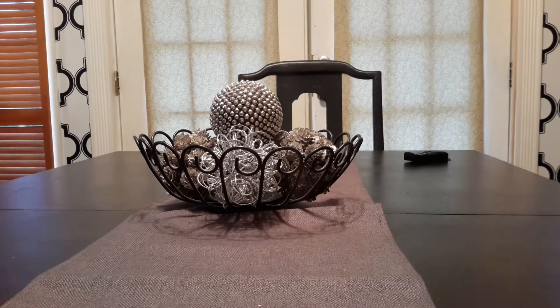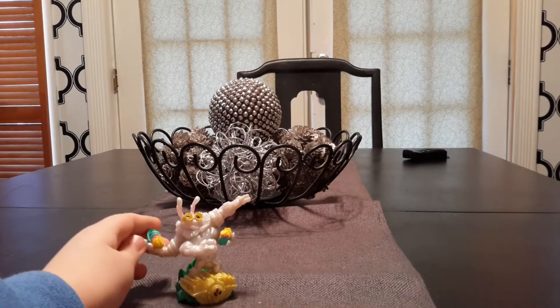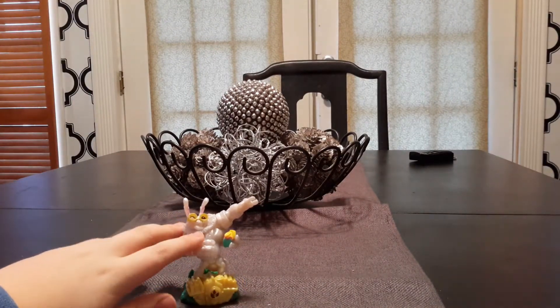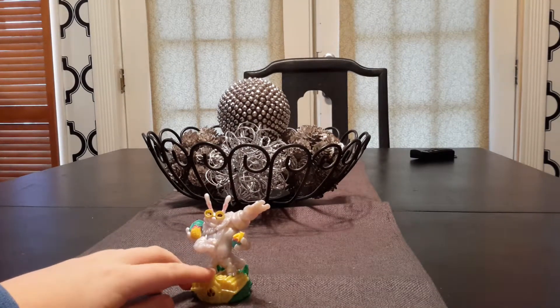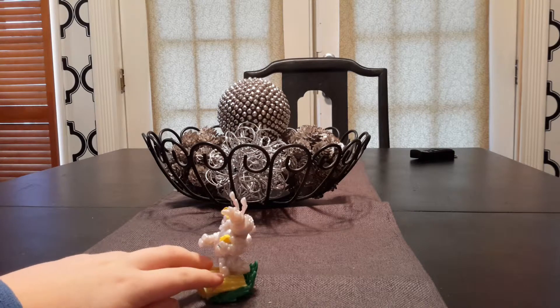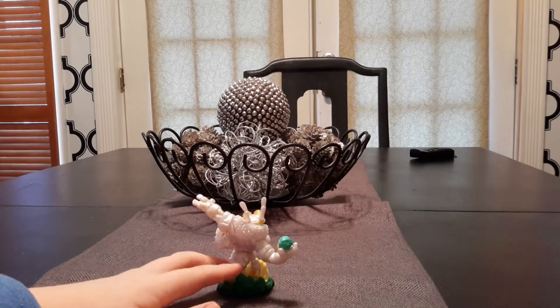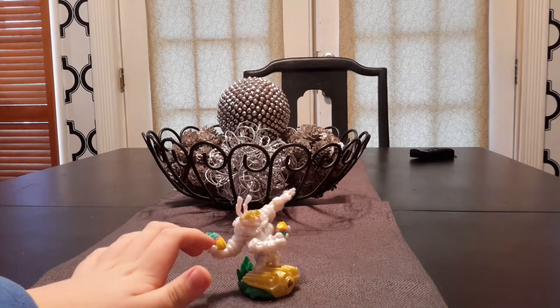Hey guys, it's Evan and today I'm going to show you a brand new Easter edition Skylander that was just released last week. His name is Excited Thrillipede and as you can see he's got sort of sparkly paint and he was made to look like the Easter Bunny. Even though I kind of like the look of the normal one better, since it's still Thrillipede I'm probably not going to plan on buying the normal one.